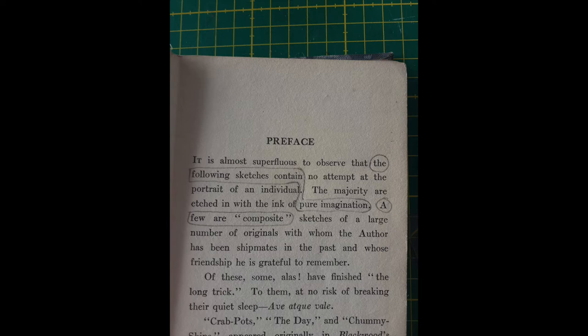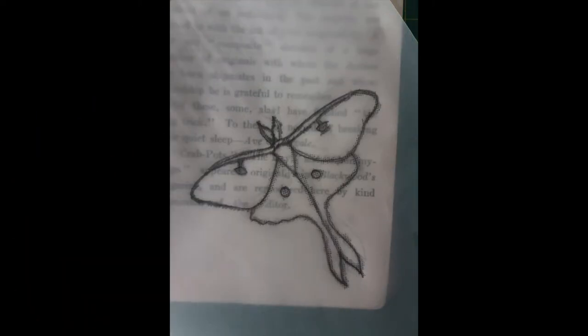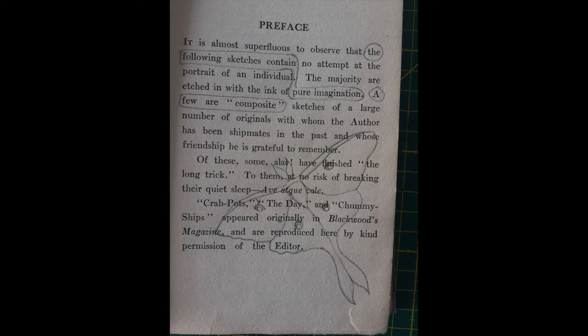I wanted to include a lunar moth, so here I have traced it and am transferring it to the page. I'm quite keen on lunar moths at the moment — I just think they're really beautiful. And here it is on the page.